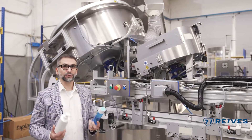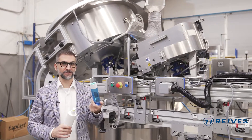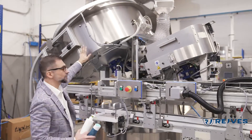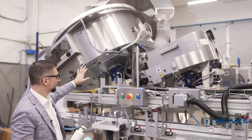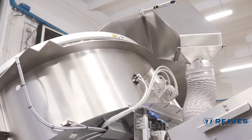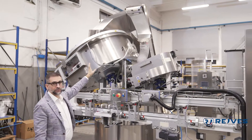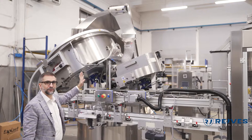This machine is able to cap not only dispenser pumps but also flip-top caps. To do so we have two different sorters — two mechanical sorters, one for dispenser pumps and one for regular caps. Both of them provide the machine through the same feeding channel. Behind the two sorters there is one single elevator that feeds both mechanical sorters. This elevator has a system that decides which sorter is going to be provided with the caps.